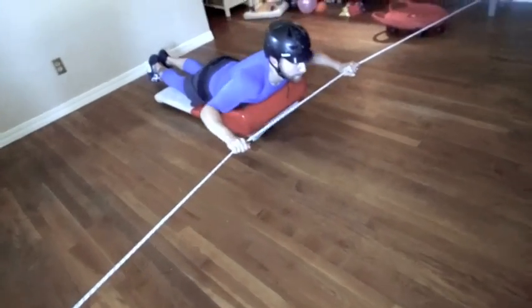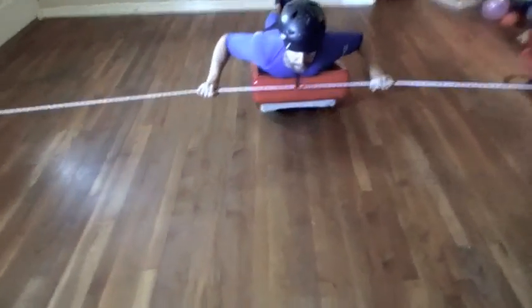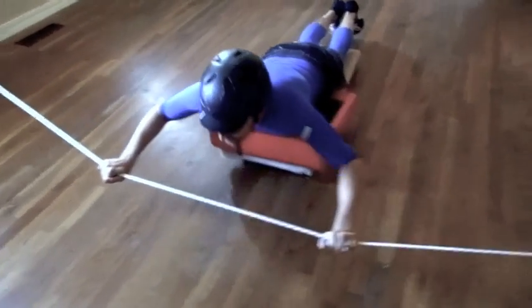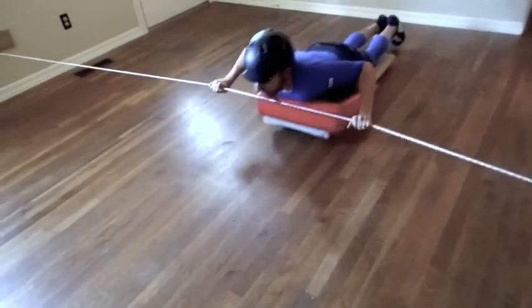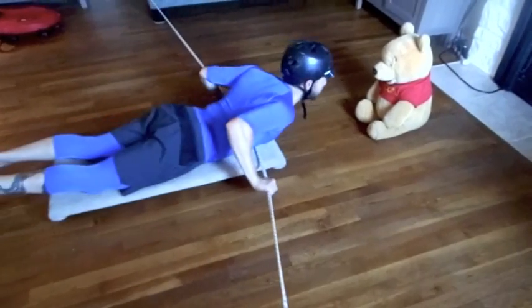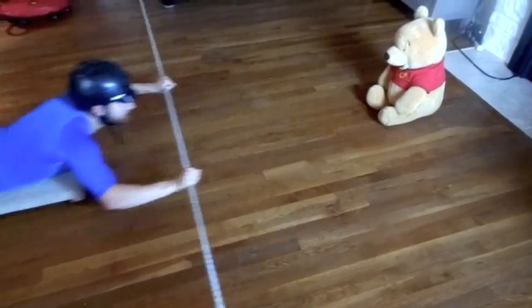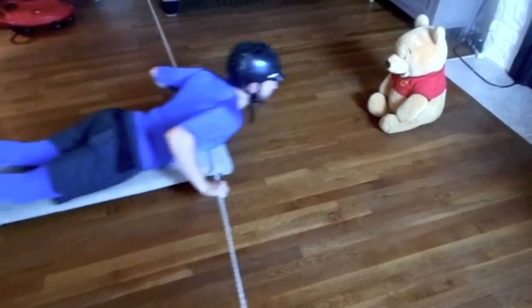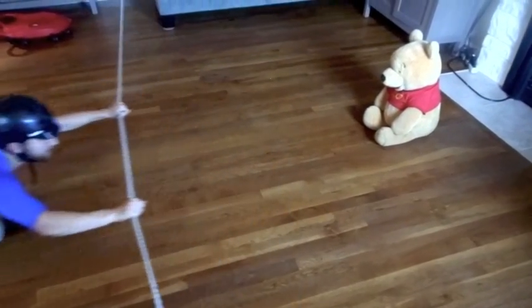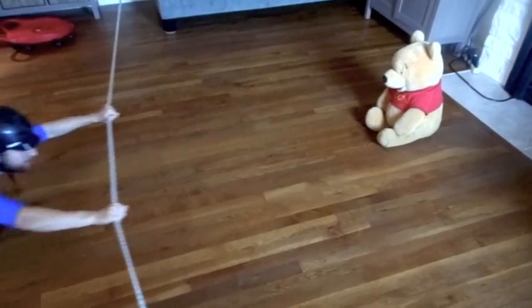The addition of the wedge helps with keeping the bungee away from the face and allows the child freedom of motion. To help keep kids engaged in the prone position, using their favorite stuffed animal or toy will help to motivate and continue the exercise. This is key in keeping kids engaged and motivated in a challenging position.